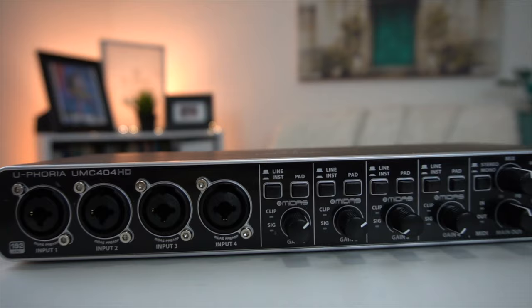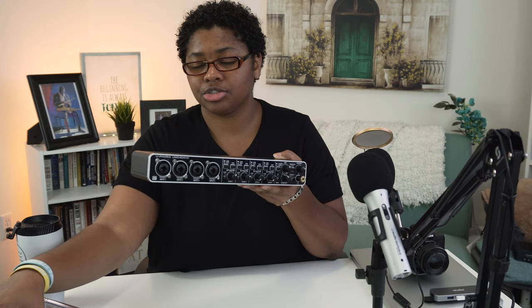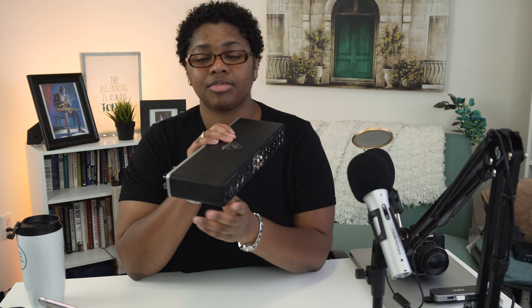What makes this work the best is this little gem right here — the Behringer 404 HD. It's an audio interface, not a recorder, so you can't have it recording for you to deal with the audio later. Basically it lets you take these XLR cables and plug the microphones straight into it, and then on the back there's a USB connector you plug into your computer. That's pretty much it.